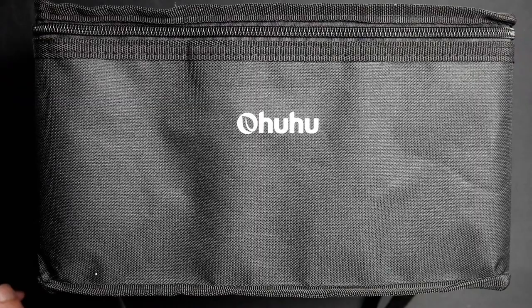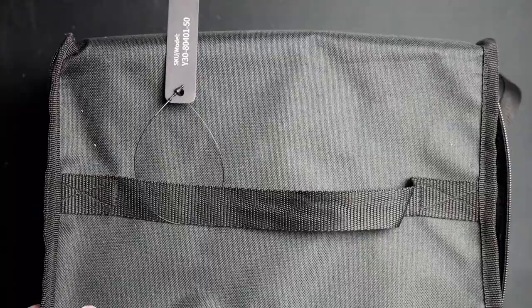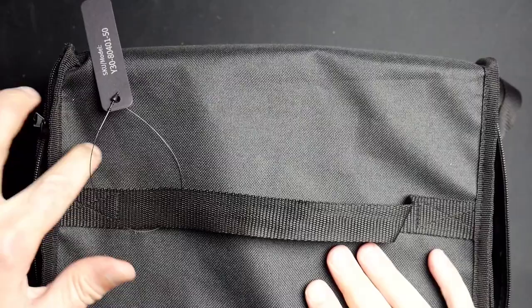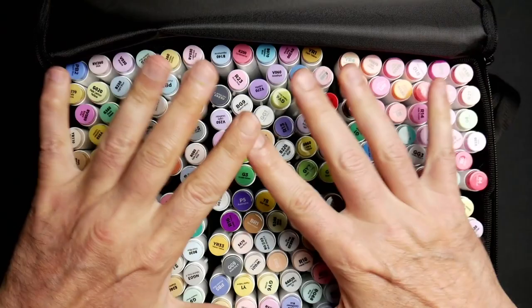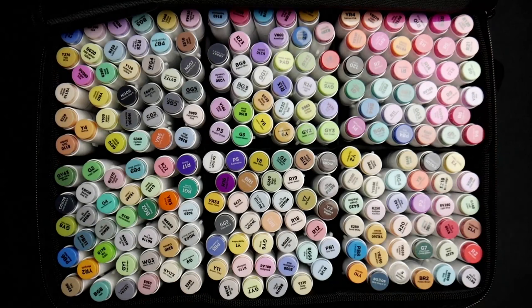Hey, welcome back everyone. In today's video I got a special treat for you. I'll be demonstrating some Ohuhu markers. They're kind enough to share this magnificent set with us here on the channel so I can demonstrate them for you. Look at this gorgeous set of wonderful markers — so pretty, so beautiful. I can't wait to get my hands in there and have some fun. So without further ado, let's jump in and try these bad boys out.